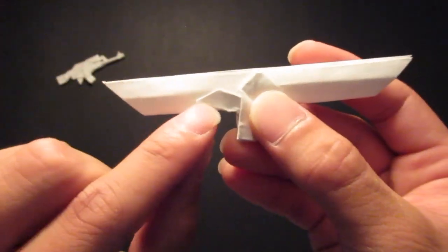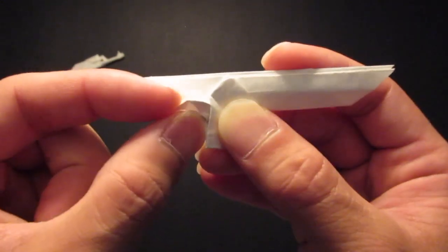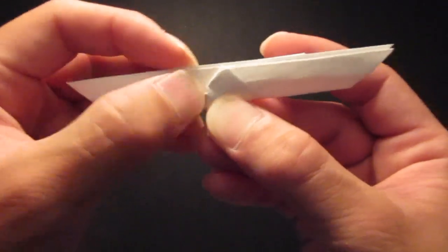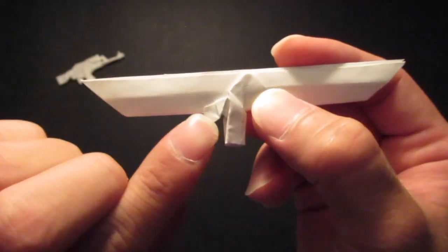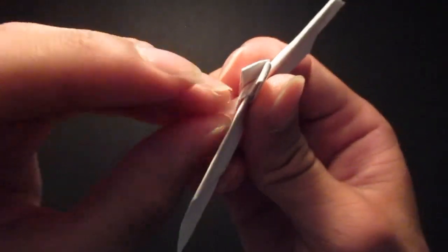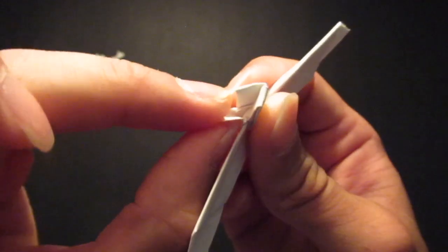Then fold that down. Now you see that triangle right there — I'm going to fold that triangle down. Then you're going to unfold that triangle, open up this pocket right inside, and then fold up that triangle from the inside.